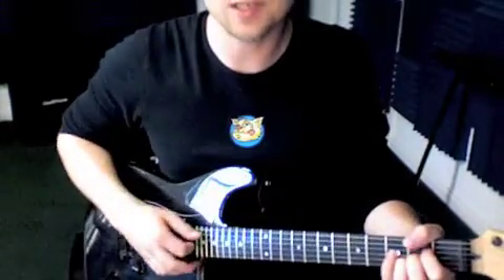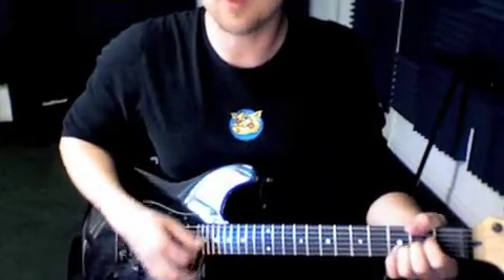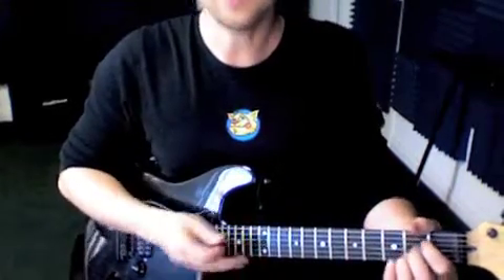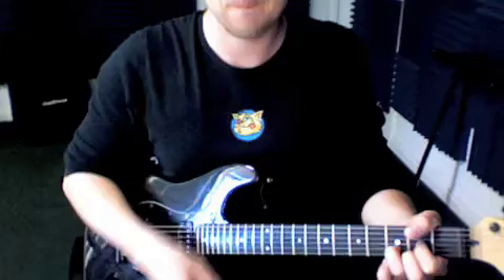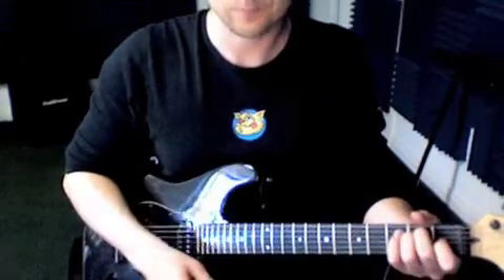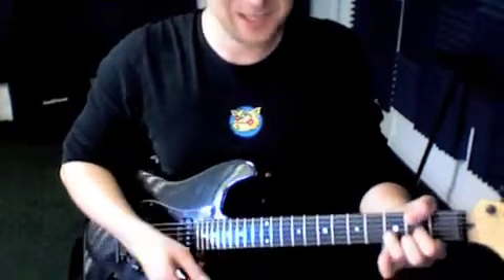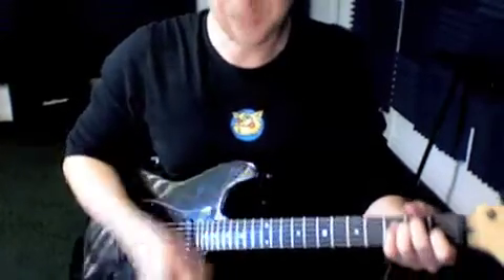Keep messing around with that until you get it to sound decent. This is a good opportunity to help with switching between the chords. The last sequence was A, D, A, E. Something like that — we're going to keep the beat: A, D, A, E.